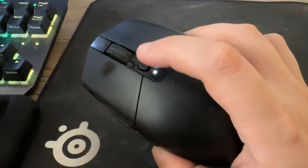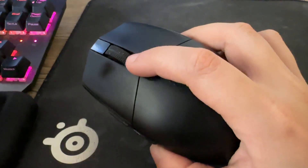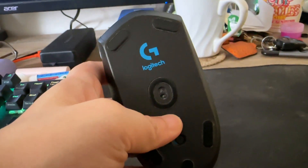However, it blinks red as a warning that the battery power is low. You may also check the battery percentage in the Logitech G-Hub PC app.